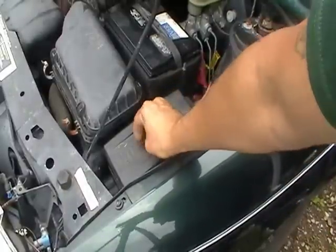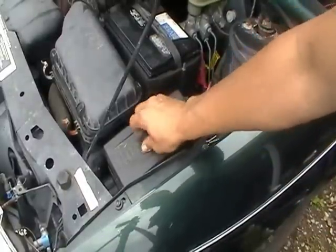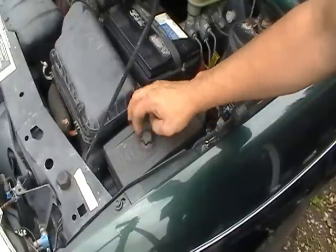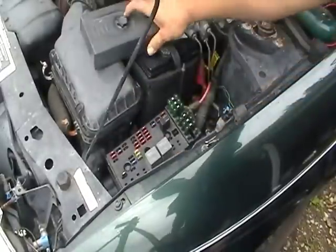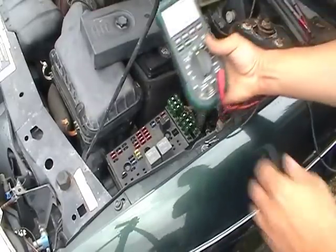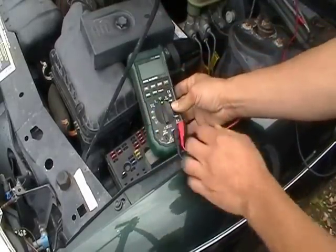This particular video is for a Saturn S series. We're going to remove the fuse panel cover. As you can see here, a lot of these fuses are small and they're very difficult to see if they're actually good or bad, so we're going to use a digital multimeter.